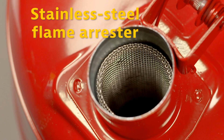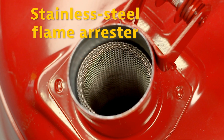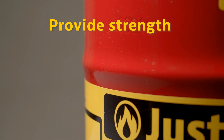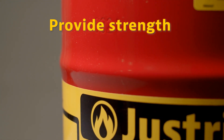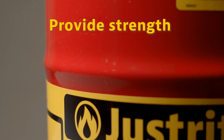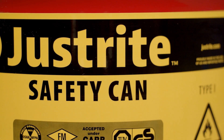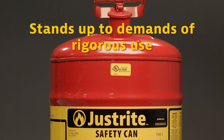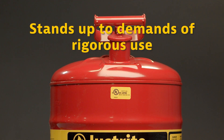A stainless steel flame arrestor prevents flashback ignition. Leak-proof construction controls spills. Ridges on the body of the can provide strength and reinforcement to help keep them from imploding. Made of high-grade steel with a tough powder coat finish that resists chemicals and stands up to the demands of rigorous use.